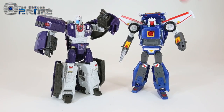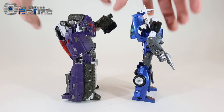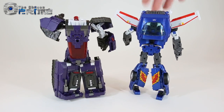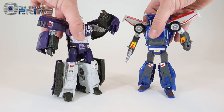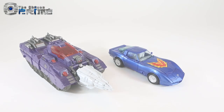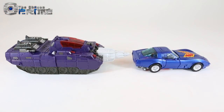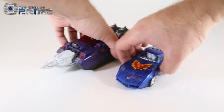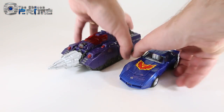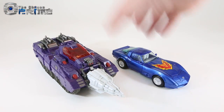Here is Hypnos next to a Masterpiece figure — Masterpiece Trailbreaker/Trax — and they're roughly the same size in robot mode. You could use the TFC Hades bots as Masterpiece versions of Lyokaiser when compared to Masterpiece car robots. In vehicle mode Hypnos is larger than Trax, tank versus Corvette, but they match height-wise in robot mode, making these TFC bots viable as Masterpiece scale figures.